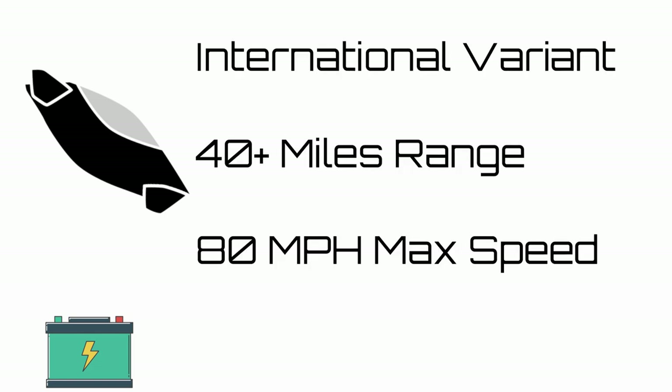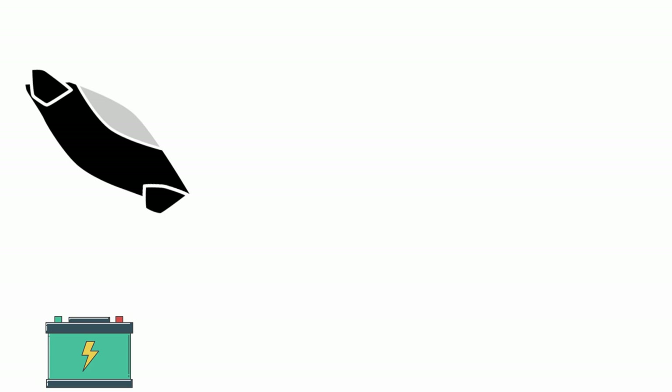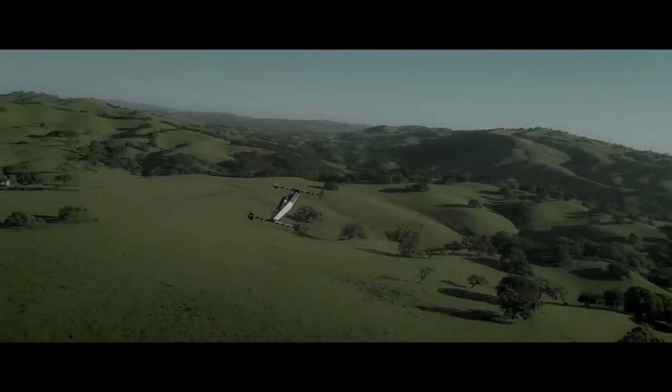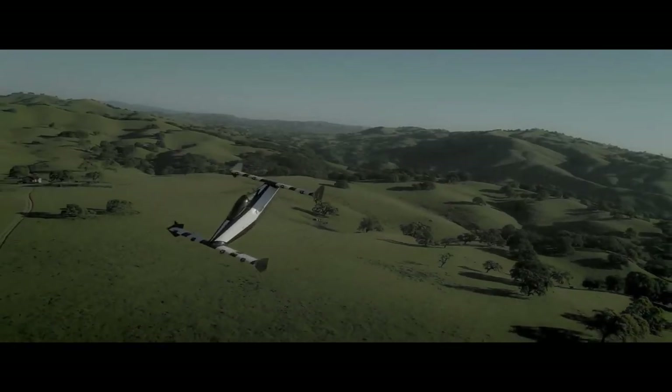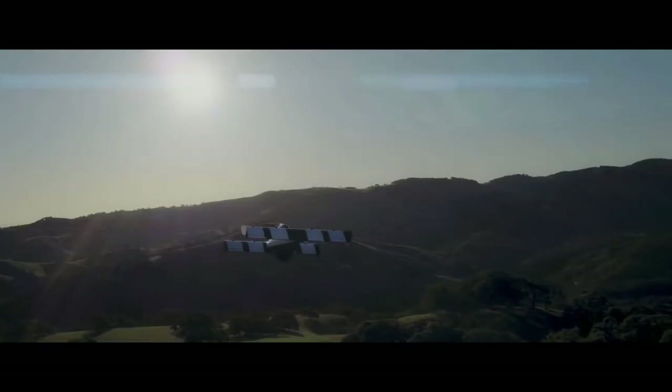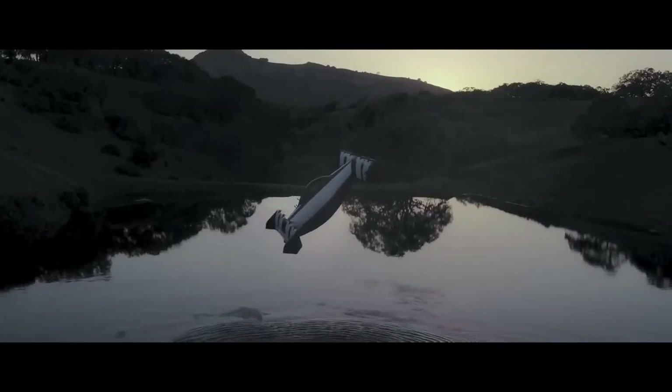For the heavier variant, the specs list a 40-plus mile range with an 80 miles per hour maximum speed. While the range may feel very low, at least in Britain 68 percent of trips are under 5 miles. This means that even beyond recreational flights there is great utility for this personal aerial vehicle.